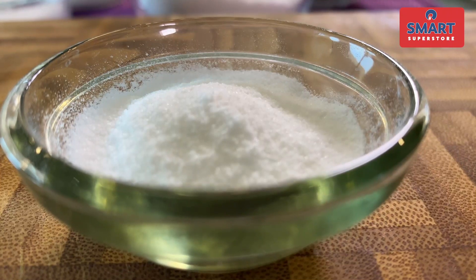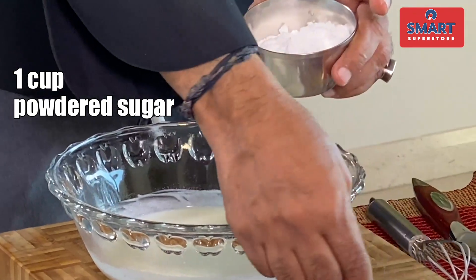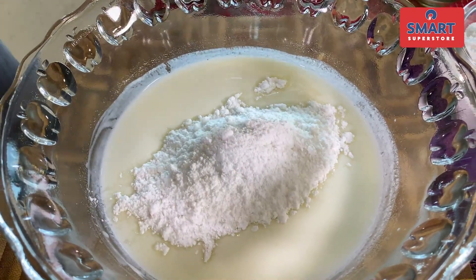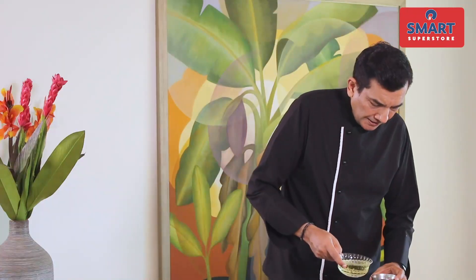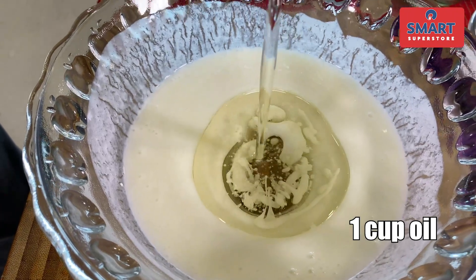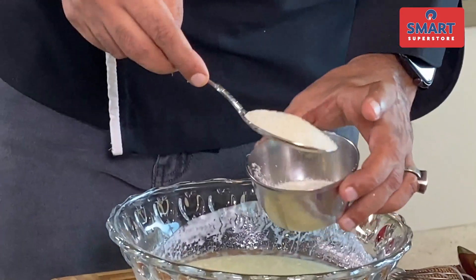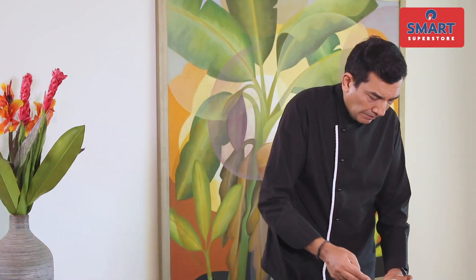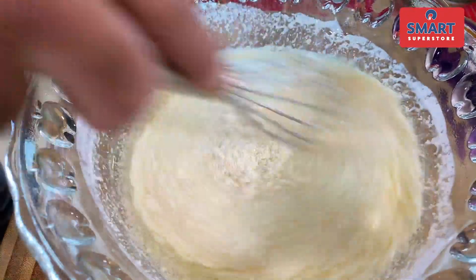I'll start mixing. I just have to add a bowl of batter. Add the yogurt and mix it well. Add the same quantity of yogurt. After mixing the yogurt, one thing to keep in mind is that the pieces should not be too small. If there is very small yogurt, you can mix it into the batter. Add it a little bit and mix it.